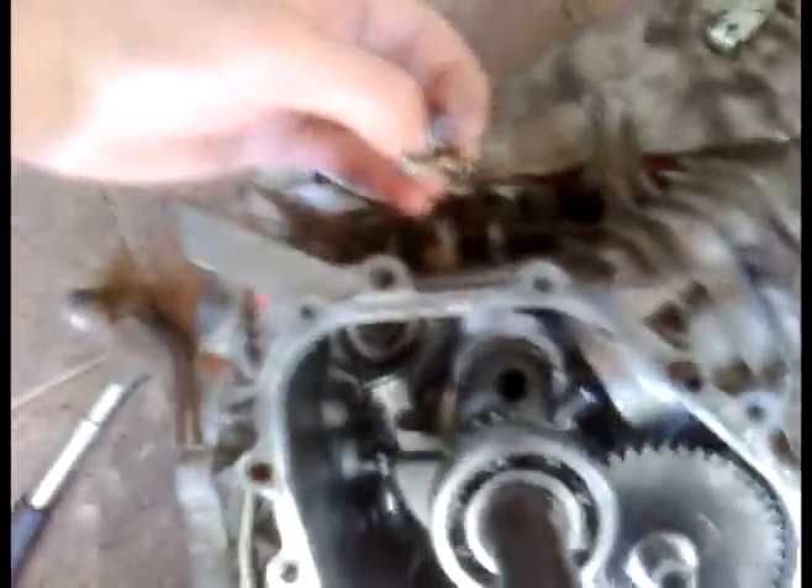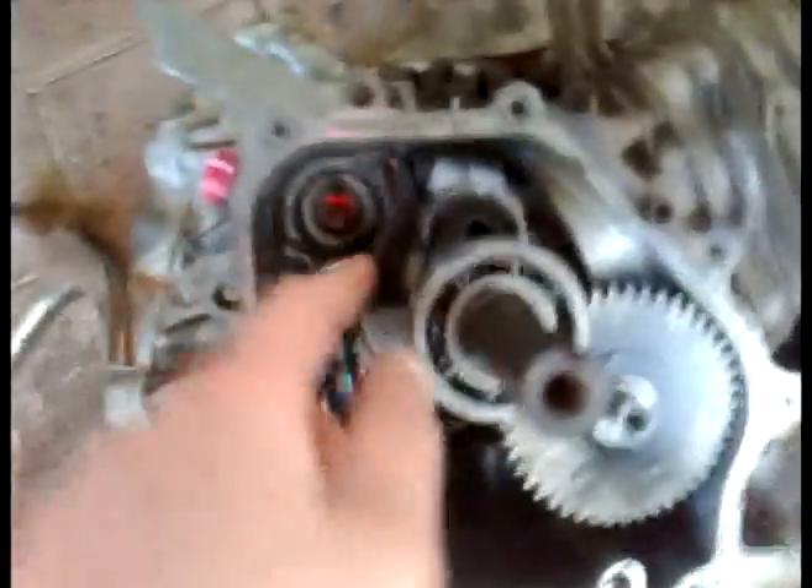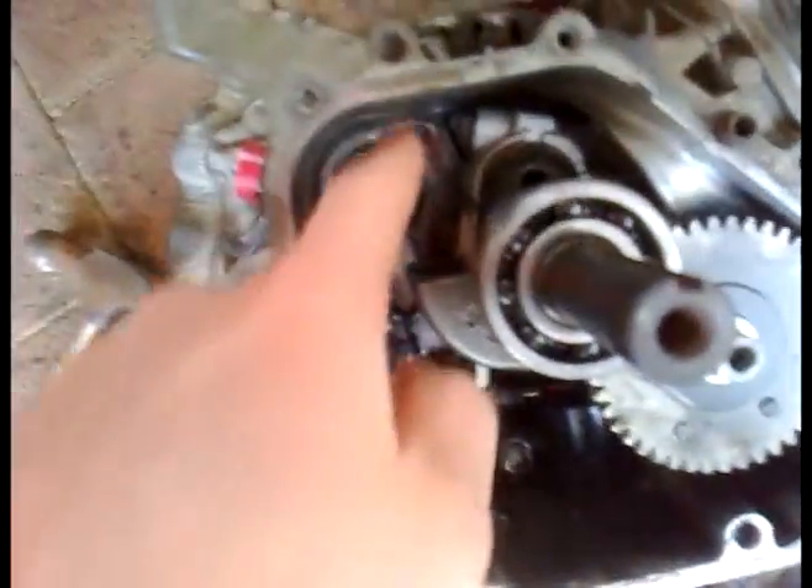How you remove the governor: there's a little mechanism with a small arm that sits through there and a bolt that goes through it. First you need to remove that bolt, then push the arm through — you need really little hands to do this — wiggle it out. You have to have the crank in a certain position so it can come out straight, then get the little gear out.